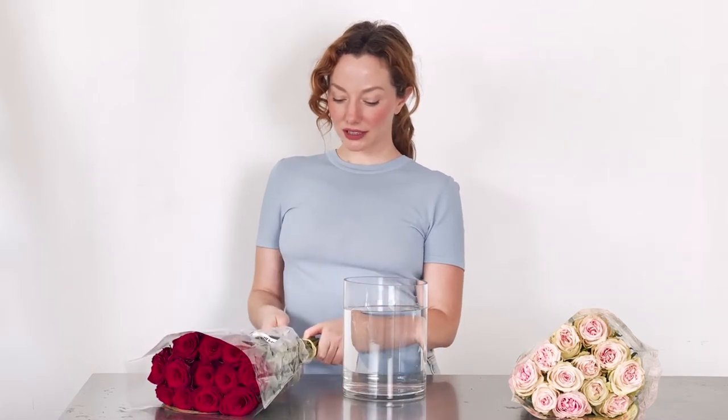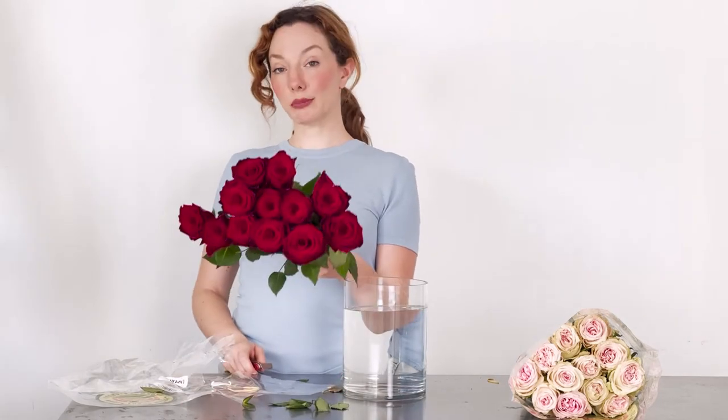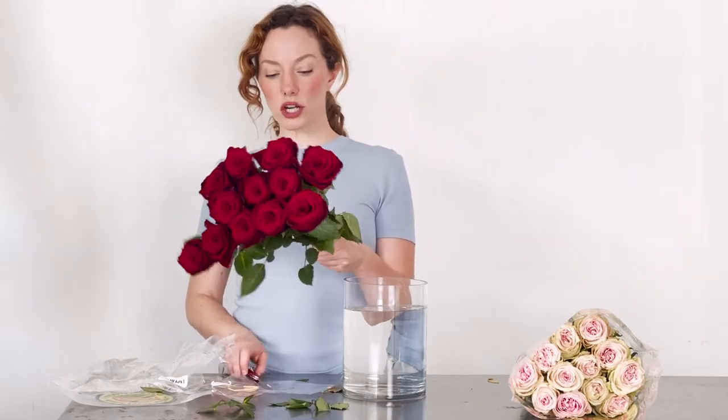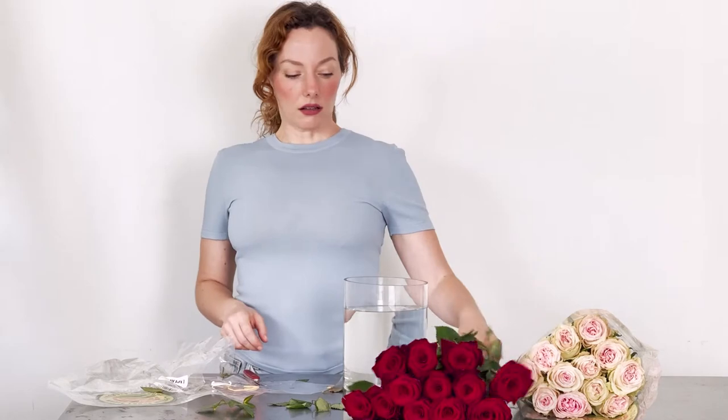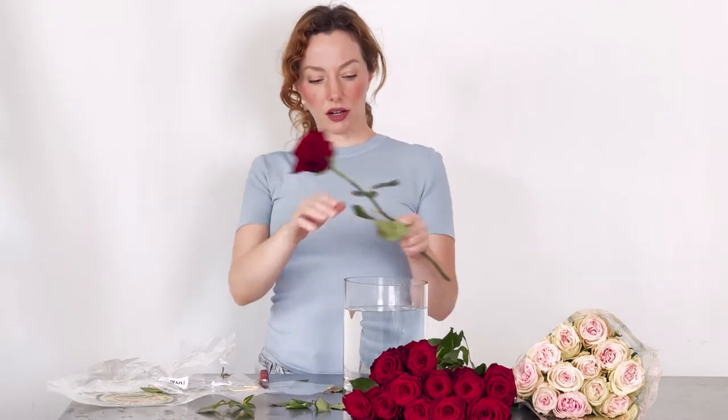We're going to start by doing the obvious, which is by taking off the packaging. The variety that we have here, this red one, is called Explorer. I'm getting over a cold. This is a gorgeous rose that a lot of florists like to use in the industry in lieu of the popular Freedom rose.